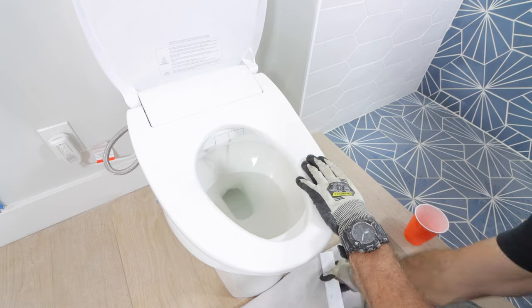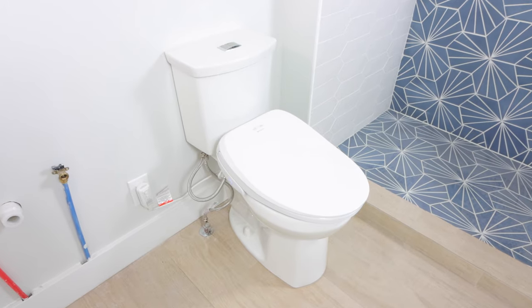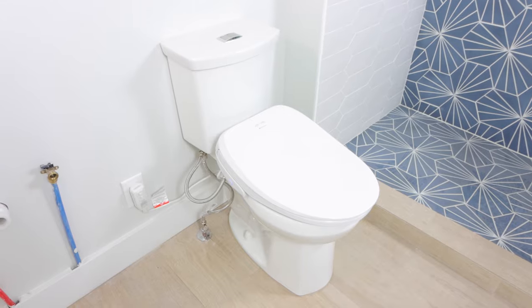In this video, you'll see how to install the electronic bidet by Fluidmaster. It's called the Soft Spa, and it's a great upgrade for your bathroom and your rear end.